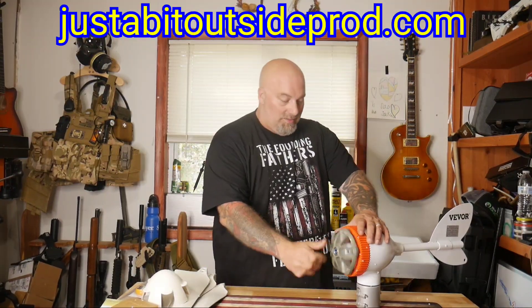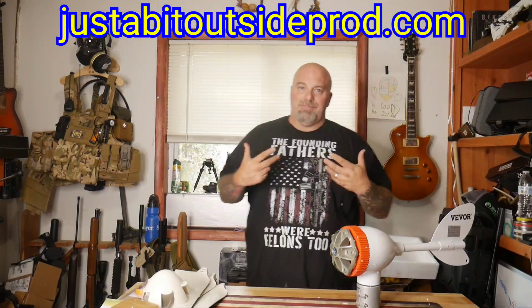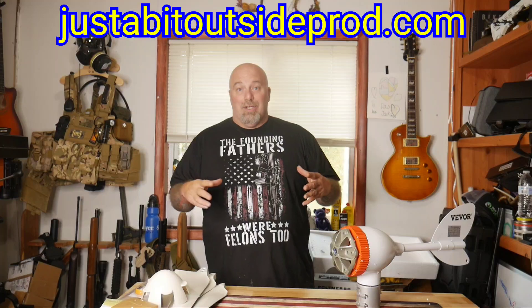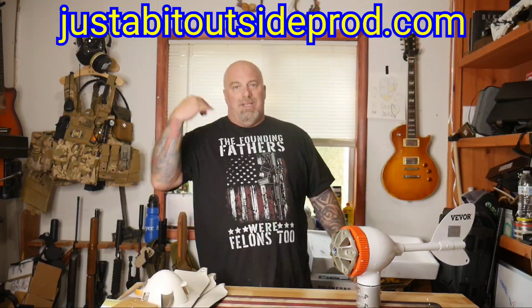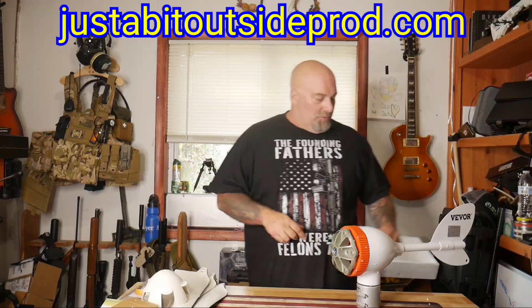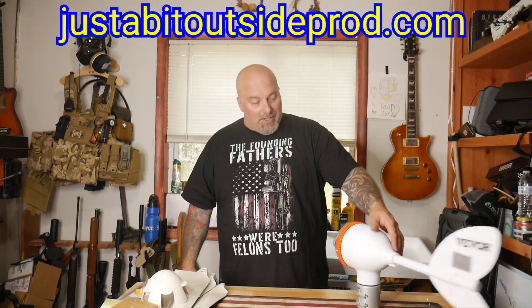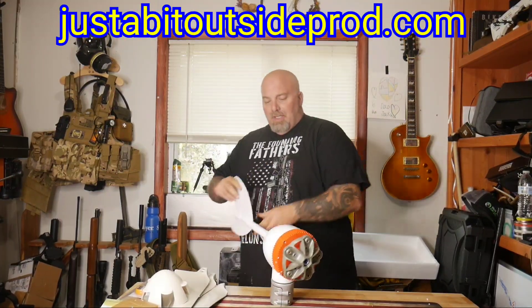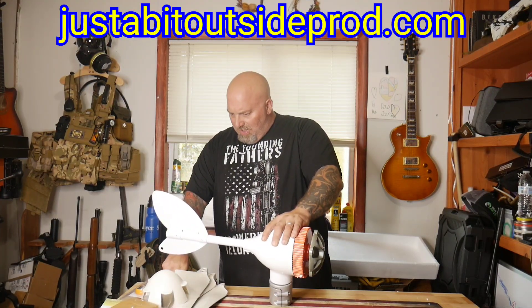Why, you ask? Prepping, my friends — prepping. The generator spins, collects energy, sends it to my battery bank, or once I get one, a battery backup unit — a solar generator if you will. Wind is always readily available: summer, winter, spring, or fall. Very cool product from our friends over at Weber.